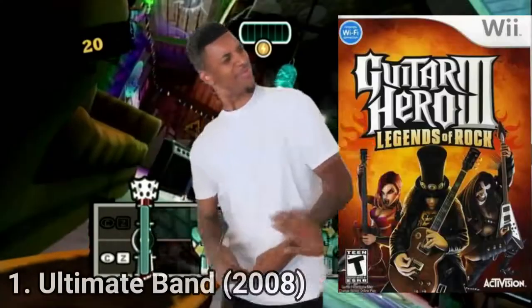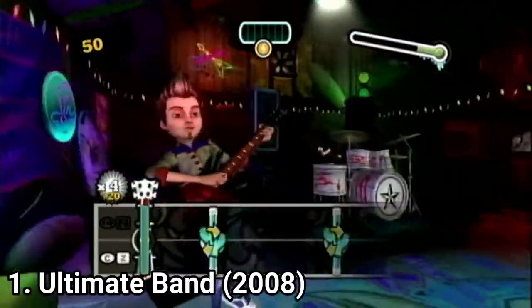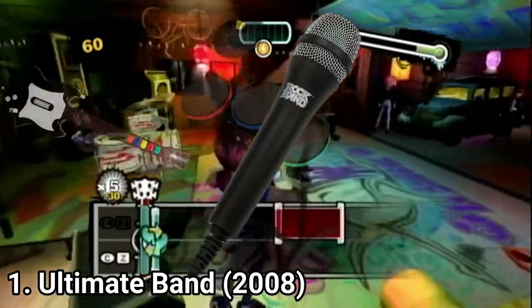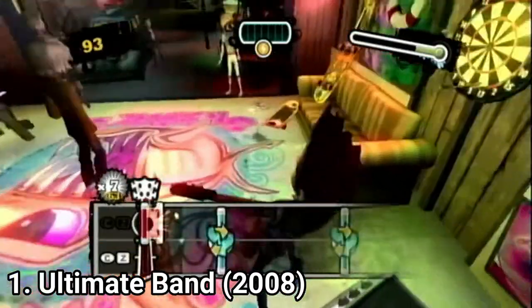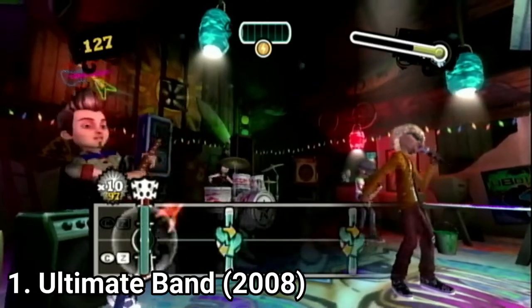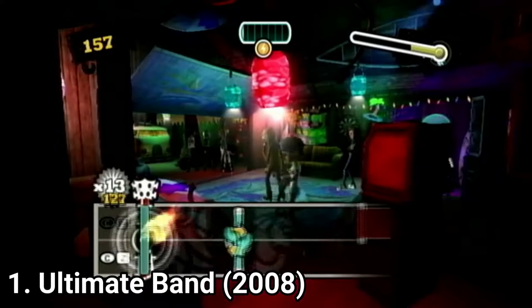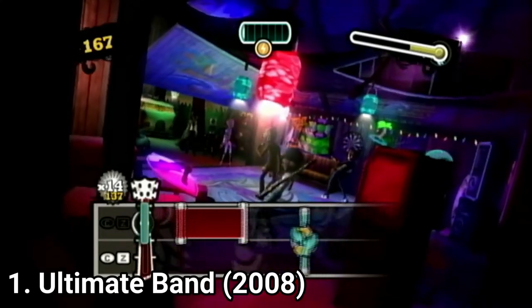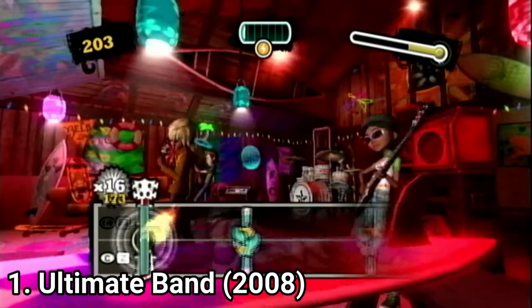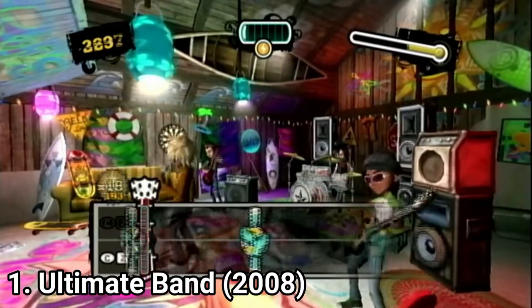Ultimate Band is a Guitar Hero/Rock Band imitation where the developers managed to make the game cheaper by opting out the peripherals. The game is played only with the controller and was designed to be played with the controller. And because the Wii controller is different, playing this game feels like playing air guitar. You swing, point, twist and shake the Wiimote and nunchuck as shown on screen — and surprisingly, it works.